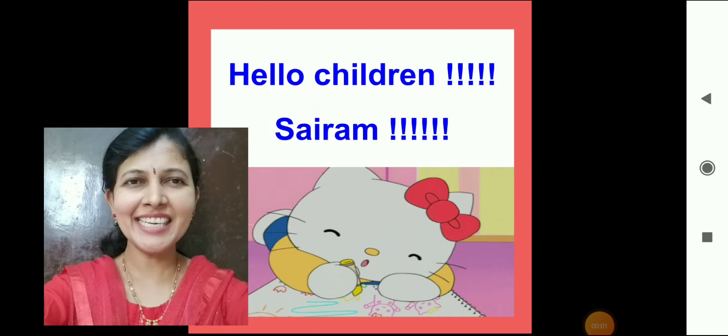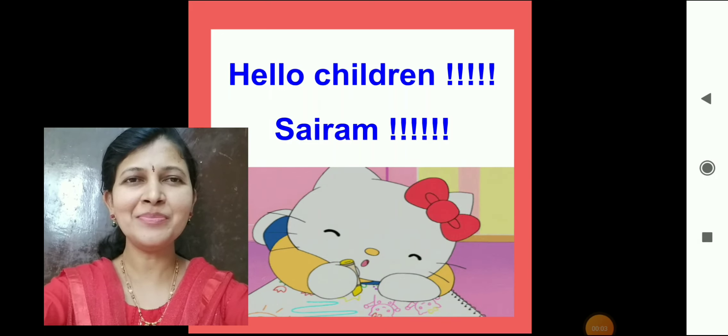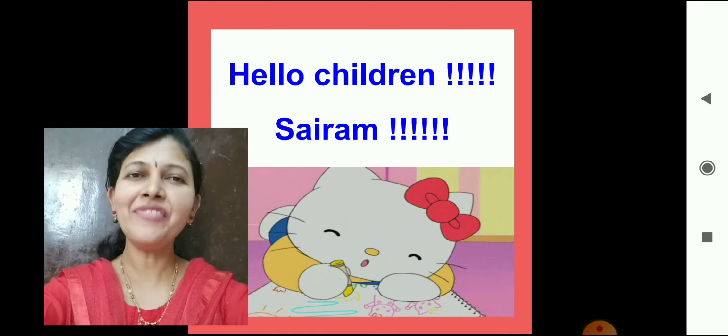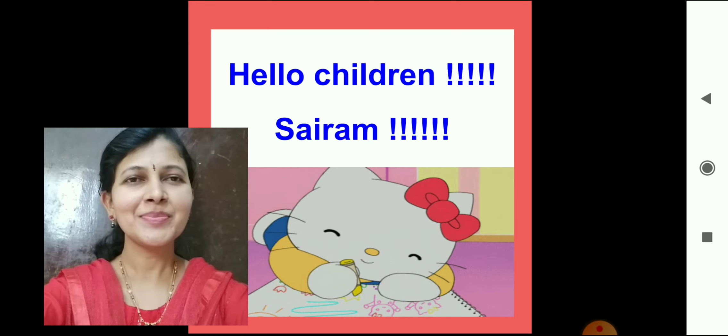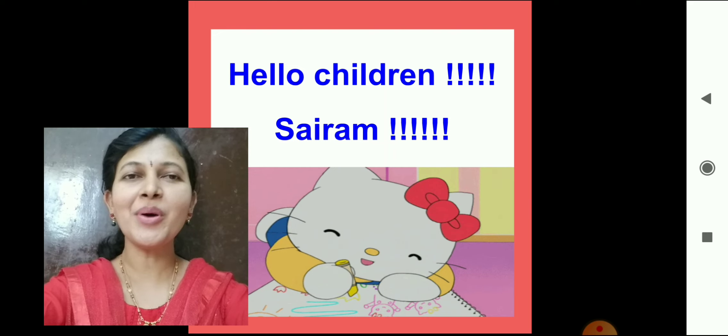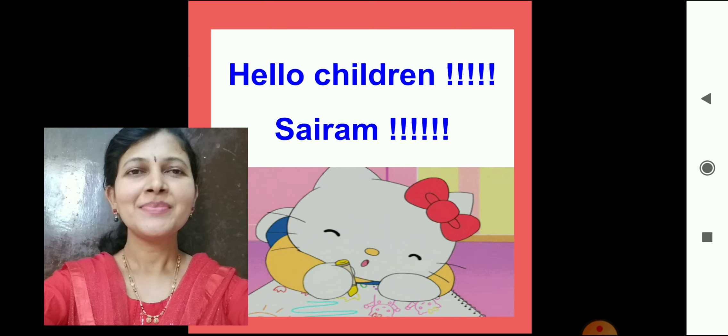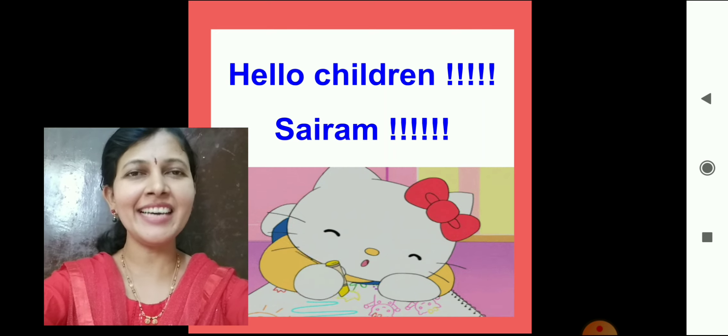Hello children, Sai Ram. How are you all? I am fine, thank you. Hope you all have online classes. Yes, that's great.